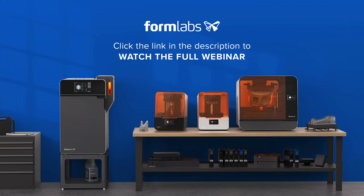Thank you for tuning into this webinar preview from Formlabs. To view the content in full, please click on the link below. Alternatively, if you'd like to get more information on our products and services, please visit our website.